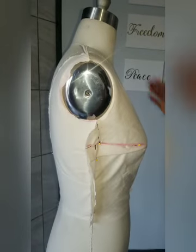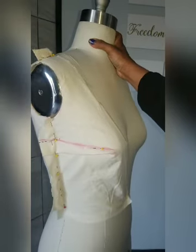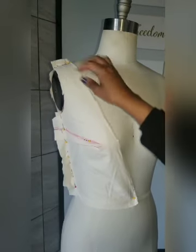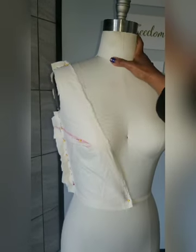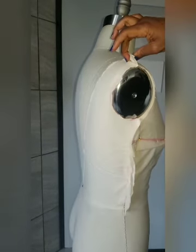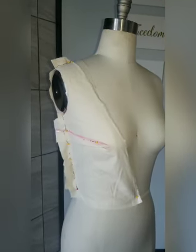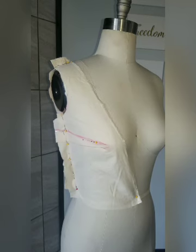Look at that, guys — we have an entire half of a top done! We have our front, this is how it would look. We have our back, this is how it would look. We have our shoulder seam, we have our side seam — that's it. So I'm going to go ahead and make this top from beginning to end because I want you guys to see what it's going to look like. Stay tuned for the next part of the draping video — bye for now!